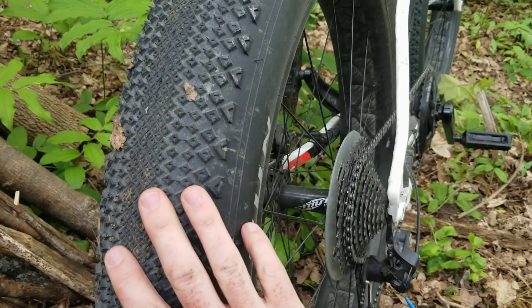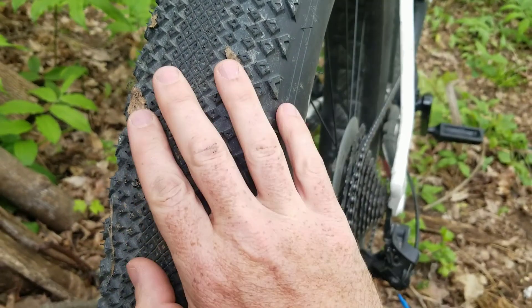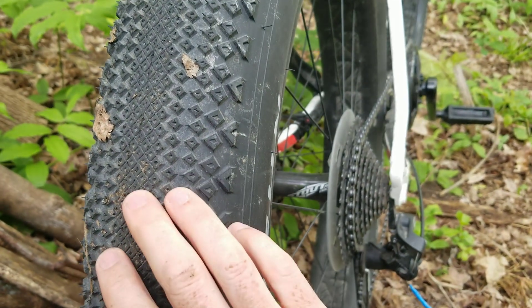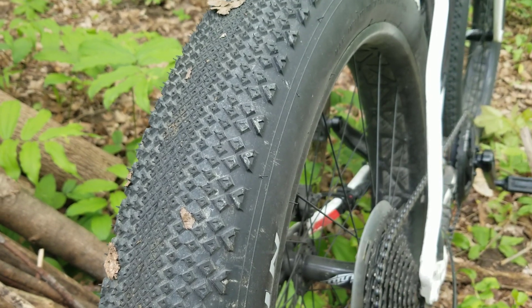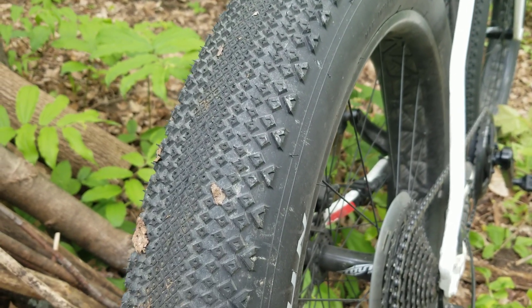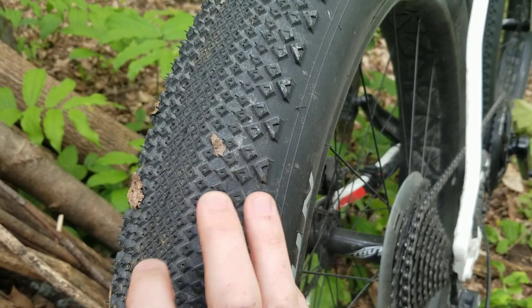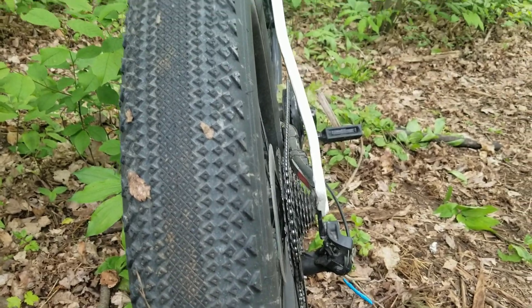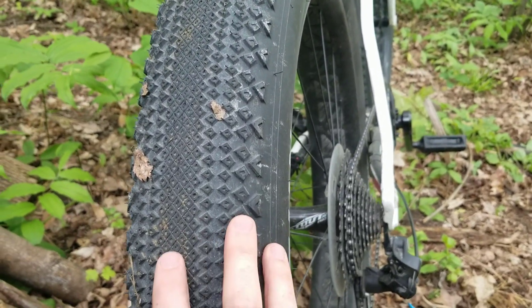The tyres have changed out to a smoother tread pattern and so far it's been great. It's been really quiet and it's stopped most of the brake chattering I was getting, which seems to be vibration coming from the knobby tyres rather than anything else. These aren't very good off-road though, so if I start doing more off-roading I'll probably change back to the knobby tyres.